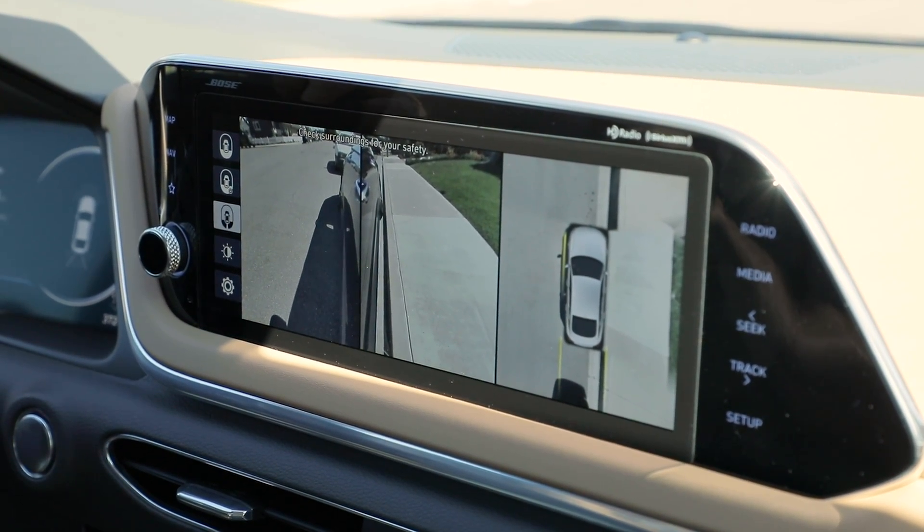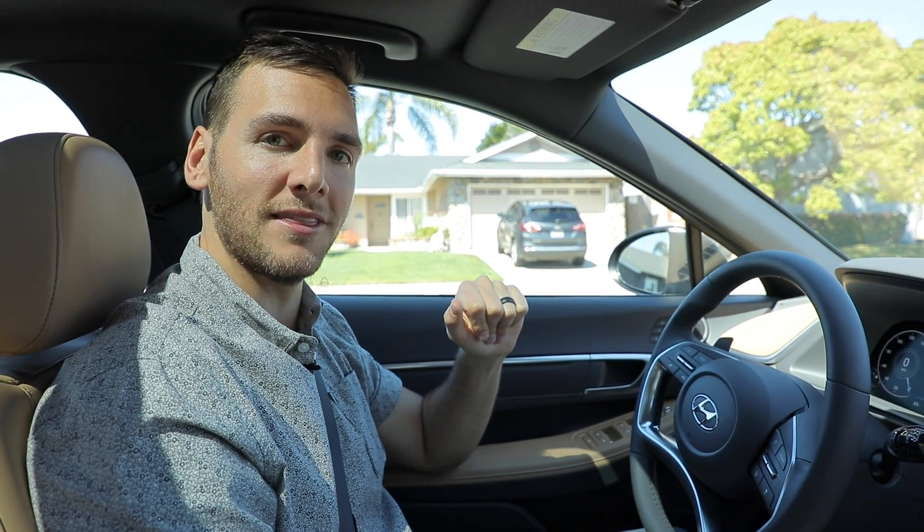That is how you use a 360-degree camera, my friends. You've seen what a 360 camera is and why it's useful. This has been Ride. I'm Myles Brandman. Thank you so much for watching.